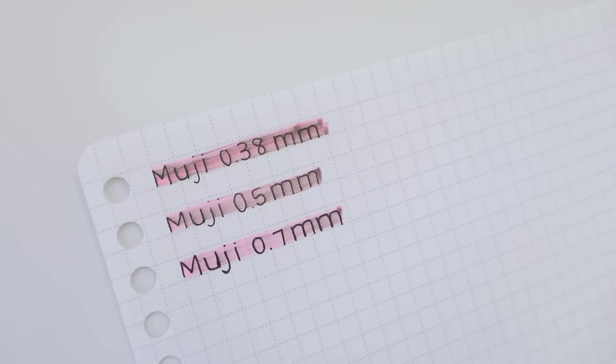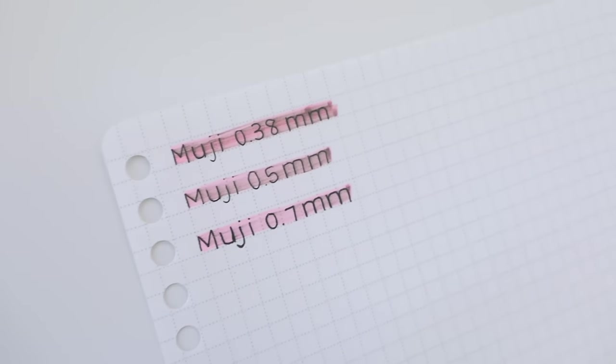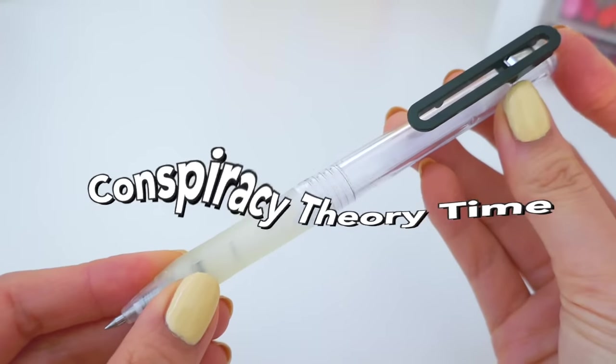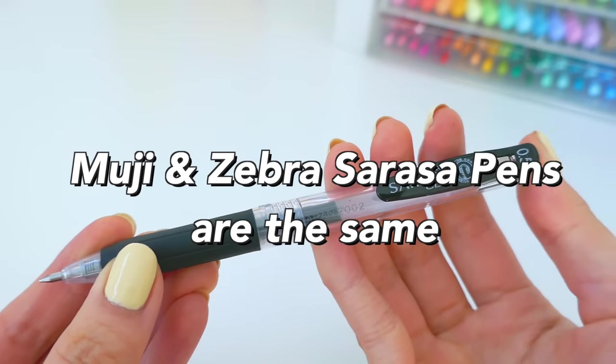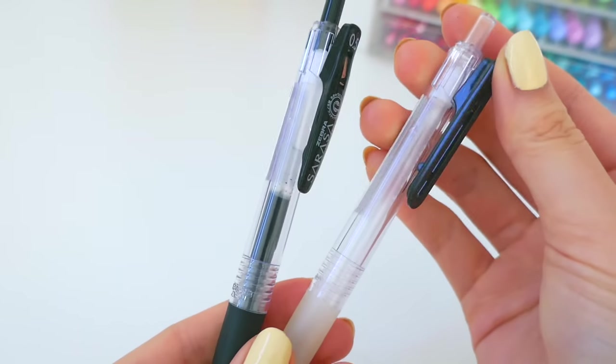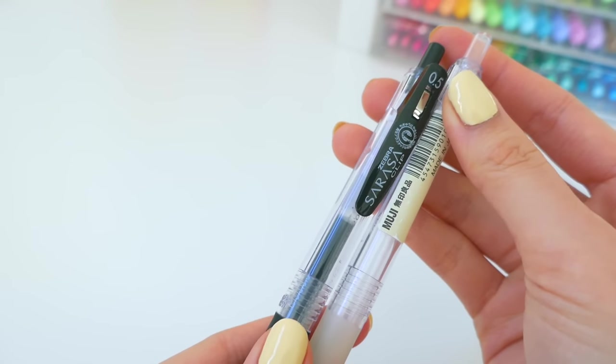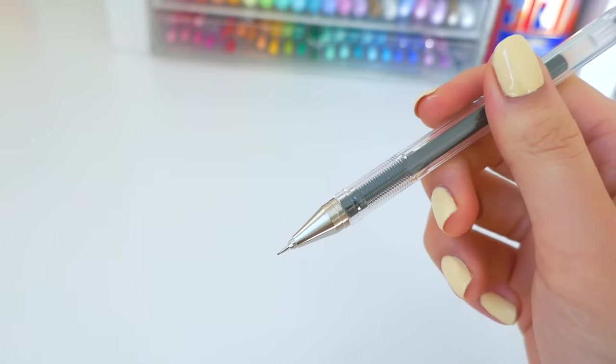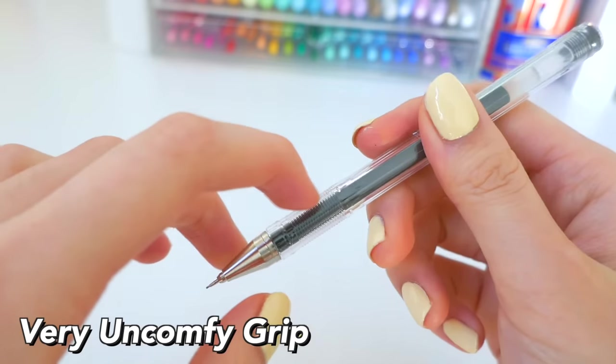The capped Muji pens are just super uncomfortable for long periods of time, so I don't really recommend those. Conspiracy theory time: if you're deciding between the Zebra Sarasa and Muji pens, they're basically the same thing — I think the same companies make them, just with different branding.